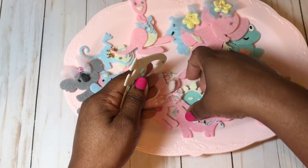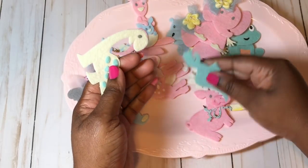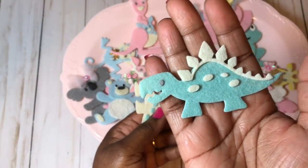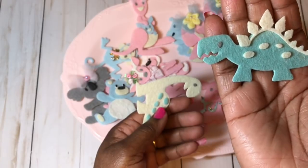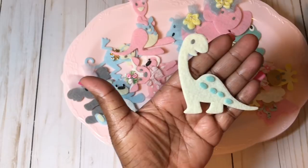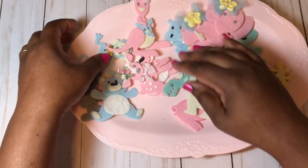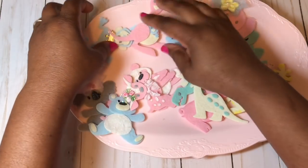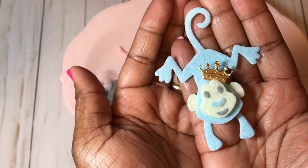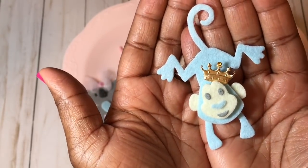Next are the dinosaurs — I did them in green and yellow. Isn't that cute? And then my next one is the monkey. Here's the little monkey — I put a little crown on his head just to give him a little character. So that's the cute little monkey.